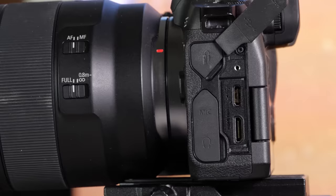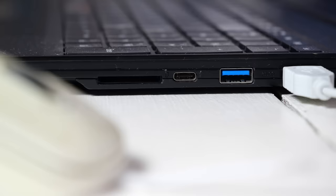The reason you can't just plug in a camera like it's a webcam is because most aren't designed to output video that way. However, some models can stream video via the USB port, so let's start with those.